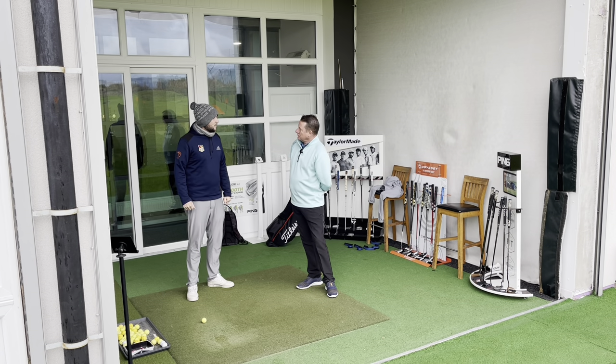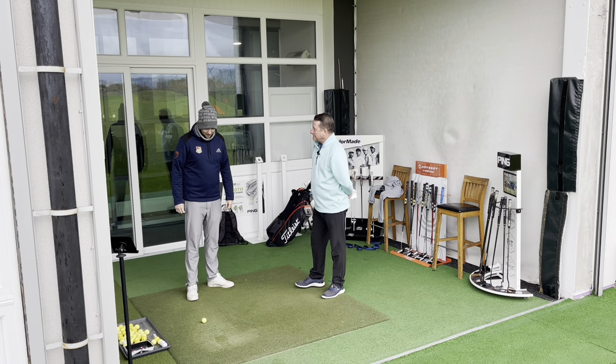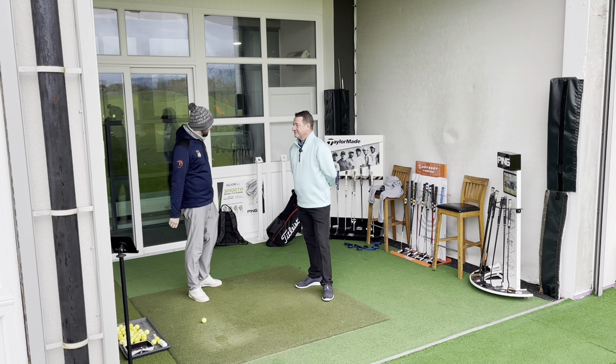So Dave, good Christmas? Yeah, not too bad, can't complain. What did Santa bring? I got a new bag. That's why I've got it on the show everyone, so you can see that.